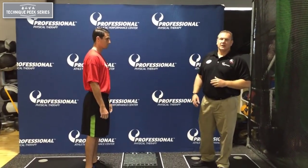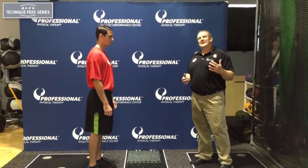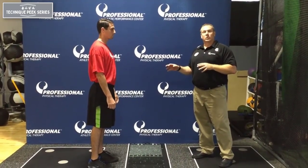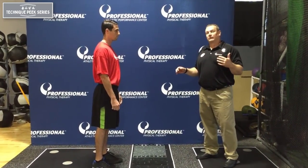Hey guys, Tim Stump from Technique Peak. I just wanted to show you an in-clinic, easy way to test for criteria of running. It's a common question all patients ask: when can I get back to running? I want to have two evidence-based exercises or drills to show that they have achieved the criteria of running.